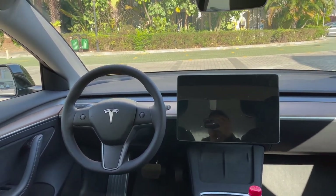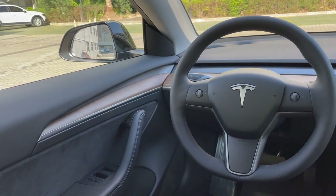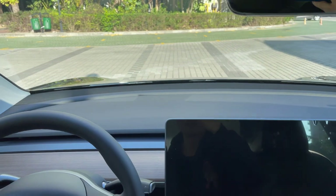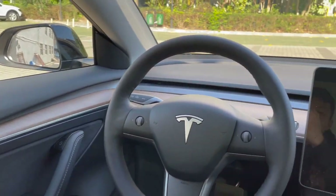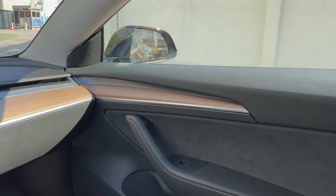Another thing to notice is the special design in the Made in China Model 3. The wood trim has been extended from the center of the car to both sides of the door panel — here on the driver's side and here on the passenger side. Personally, I really like this newly designed door panel. How about you? Please comment down below.